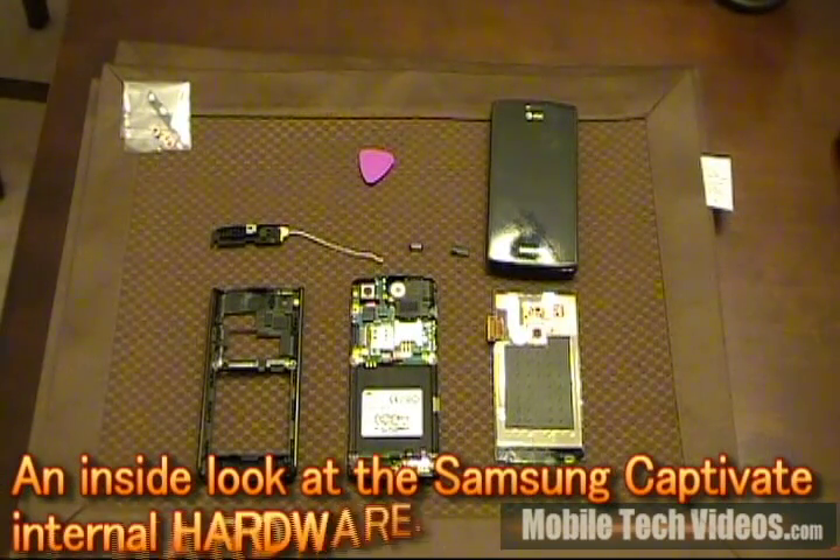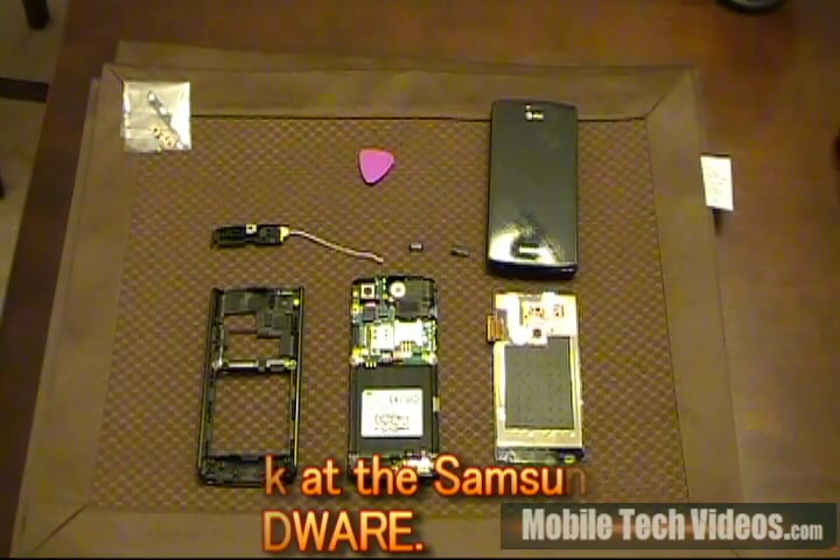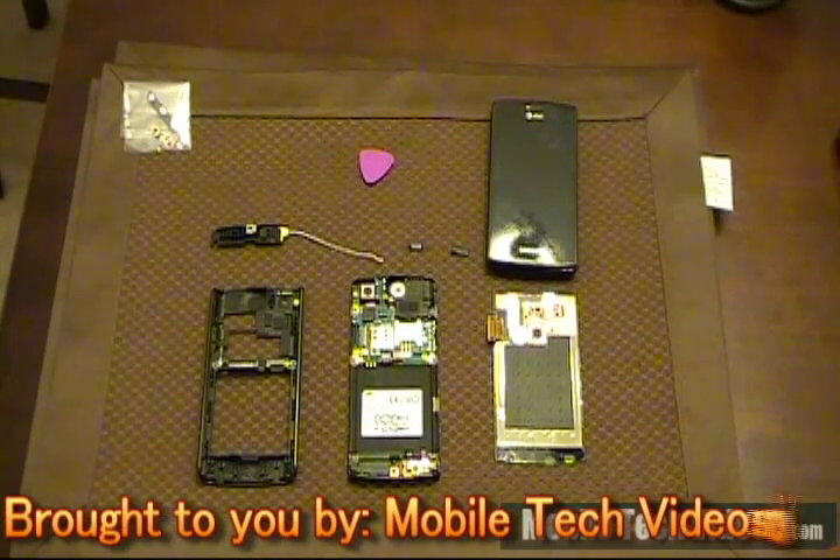Hi and welcome to this edition of Mobile Tech Videos. I'm Josh, also known as Connection2005 on the forums. Today we'll be giving you an in-depth look at the Samsung Captivate internal hardware tour.